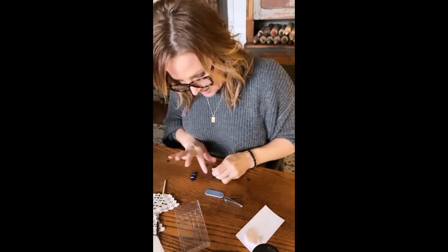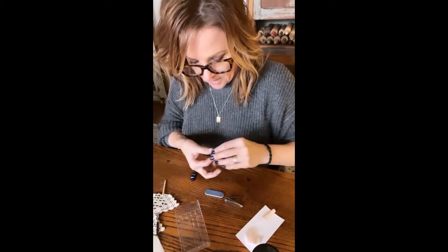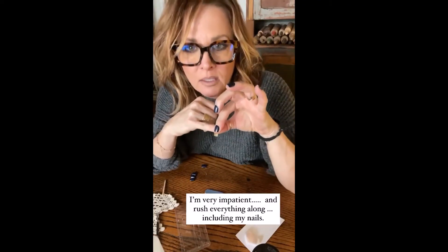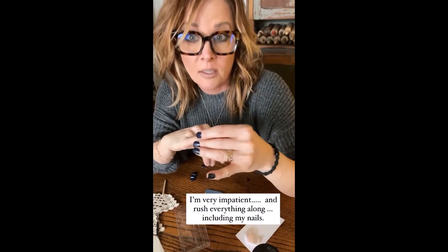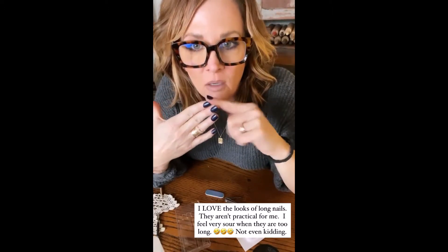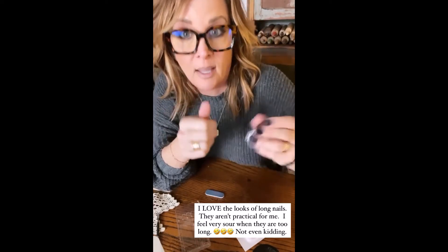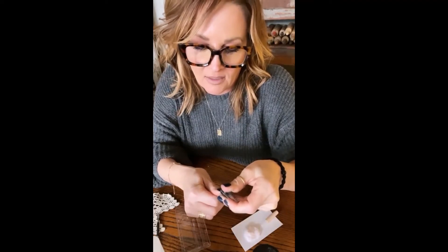My pinkies are always the hardest because they're the smallest, obviously. Then you just hold it — it says for 30 seconds, but I usually rush the process a little. I have all of them on, and as you can see these are a little too long for me. I like my nails very short — that one is way too long, that would be a hell no.